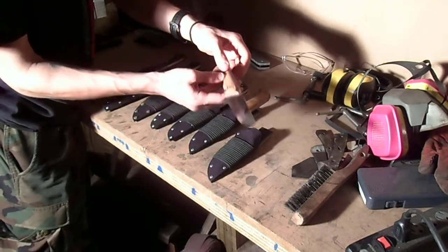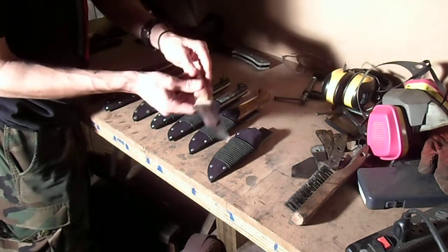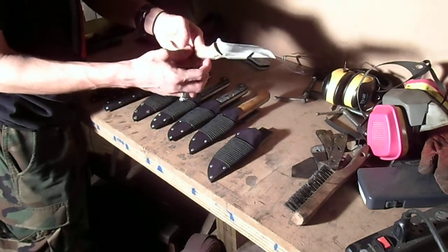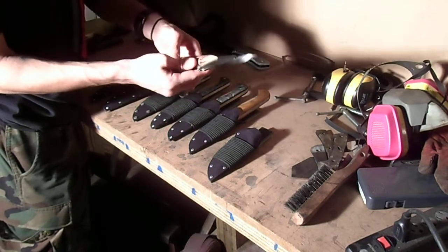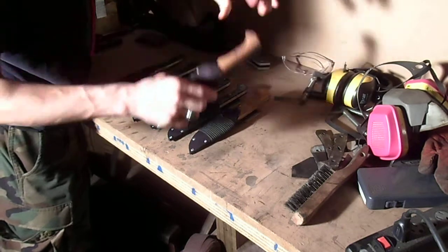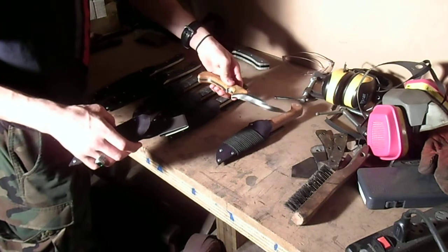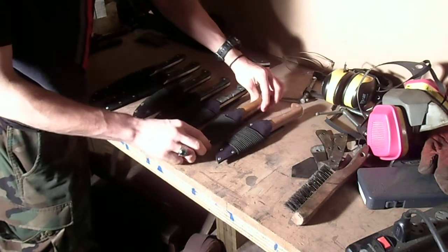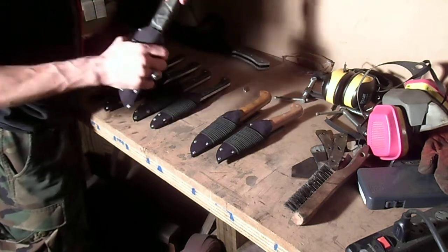This one has an oak hilt. Both of these wooden hilts have several coats of Johnson's paste wax slathered on, wiped off, left to dry, and the process repeated over several days. They have a gut hook Scandinavian grind on there. This one has aluminum rivets, this one has brass, and then these three are all G10 textured hilts with brass pins.